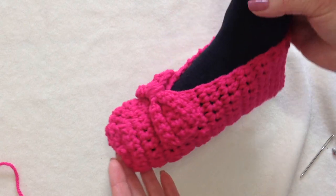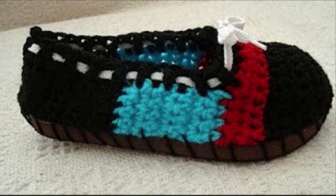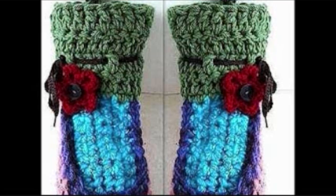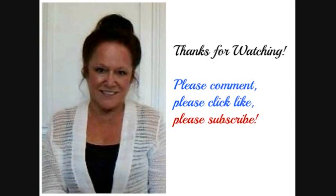So there you go — there's another easy crochet slipper pattern. If you enjoyed this video, please click like and subscribe if you haven't done so yet. Thanks for watching. Bye for now.